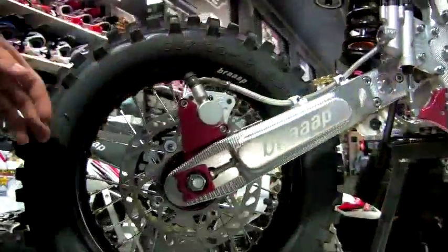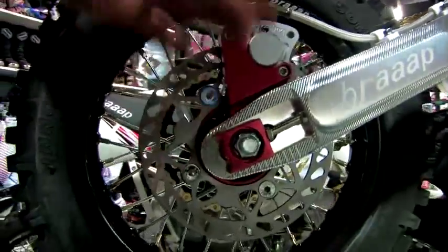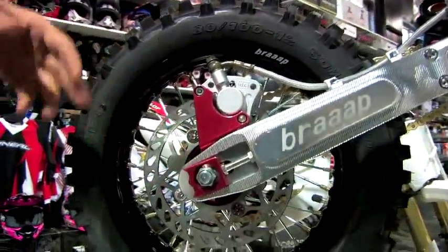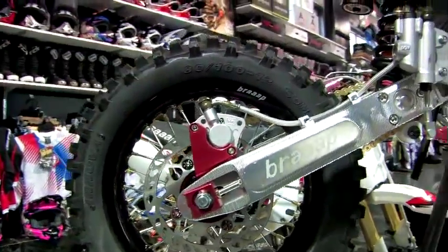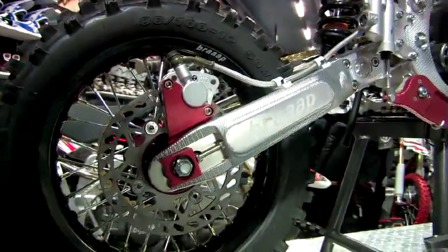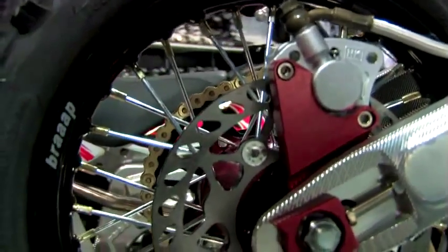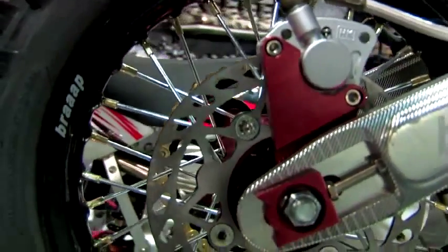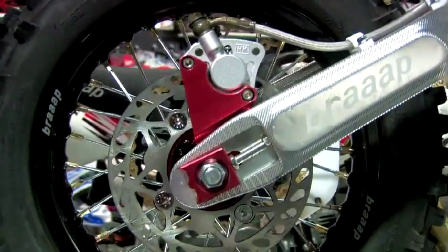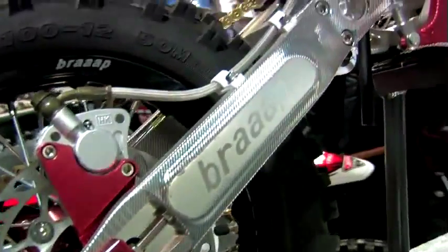Starting from the back of the bike, on the Braapster Maestro we have disc brakes, CNC chain blocks, a CNC master cylinder carrier, and oversized hubs and axles — 15mm axles — to make the wheels stronger, keep the spokes tighter, and make the bike last longer with less maintenance. For 2010, we updated our rear hub from a three-piece to a one-piece hub, eliminating about eight bolts you no longer have to check, making the bike stronger and requiring a lot less maintenance.